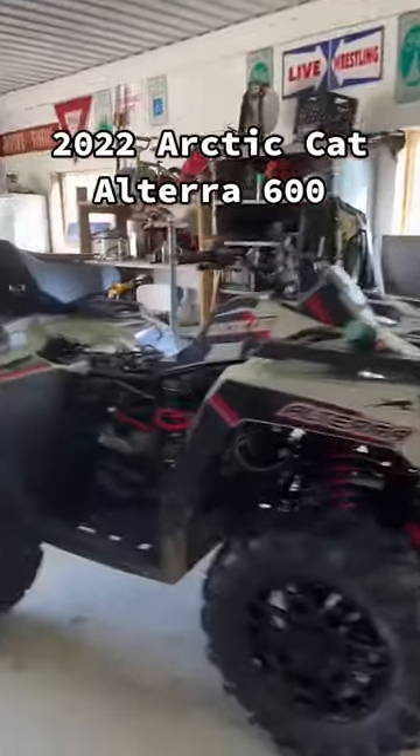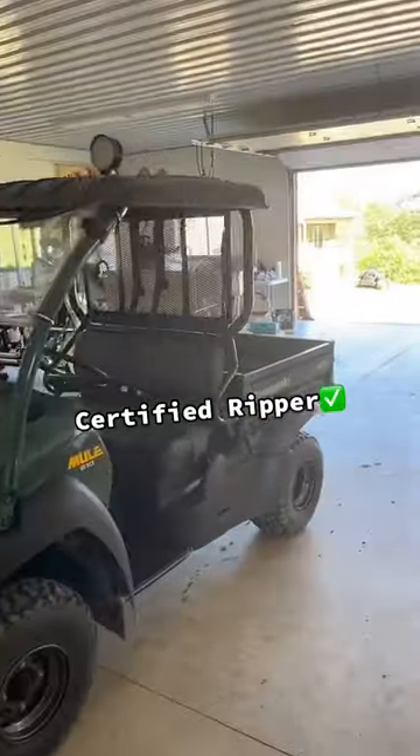2022 Arctic Cat Alterra 600. A Kawasaki Mule? That's got to be a certified ripper right there.